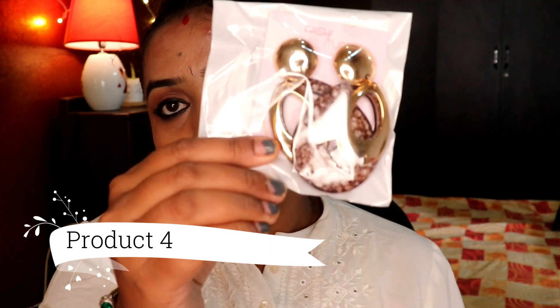Now moving to the earring part. The first pair is a beautiful pair of earrings with some textures — a brown and white pattern with a gold inner loop. It looks awesome with a salwar kameez and even goes well with western wear, so you can pair it for both.